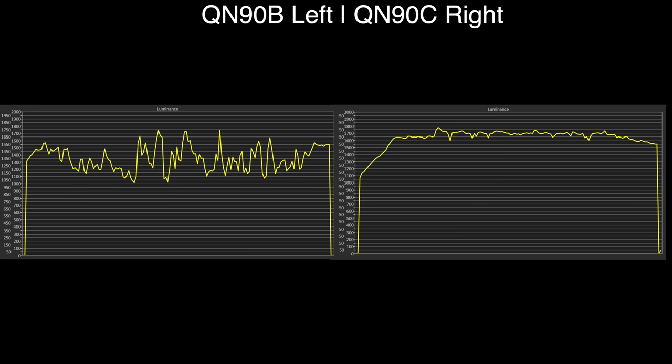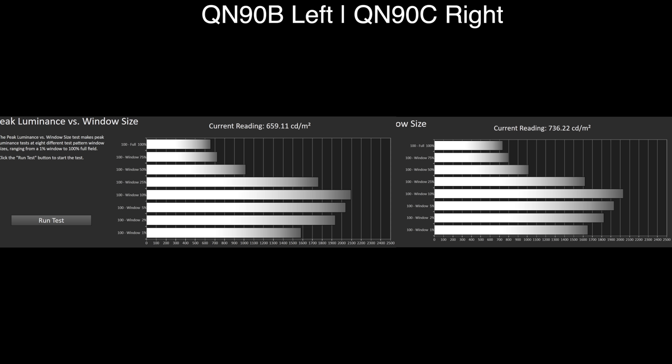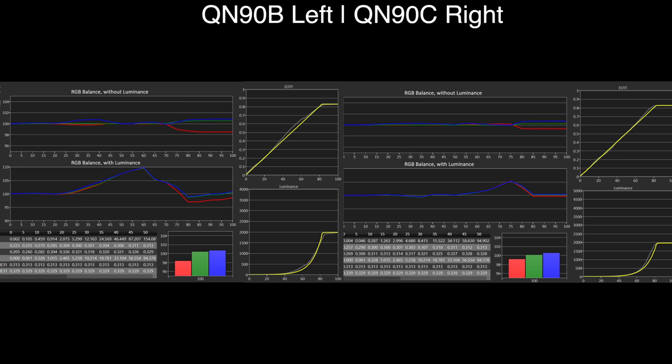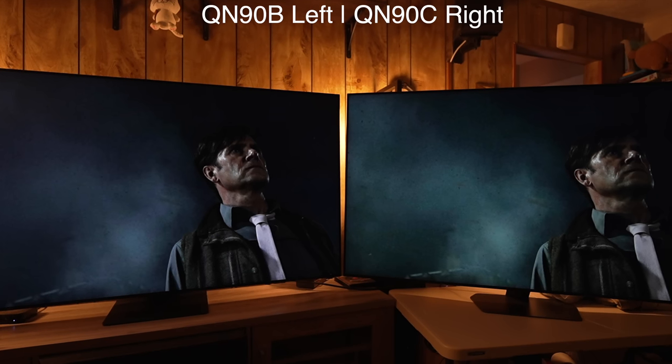Moving on to some measurements: keeping the 90C on the right, the luminance is much more stable and higher both in average APL and very high APL brightness scenes, and using typical window measurements we can see a little bit higher on the larger patterns or the very smallest of them. As for accuracy in HDR with filmmaker mode, you could only get so much accuracy out of the 90B, which was much improved with the C. In HDR gaming we can get a much more accurate result out of the 90C. SDR also saw big improvements in accuracy, especially with gamma.